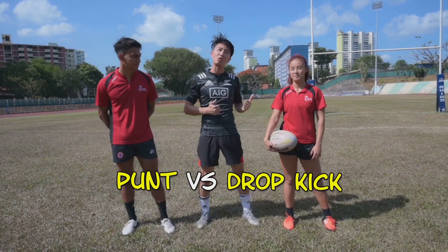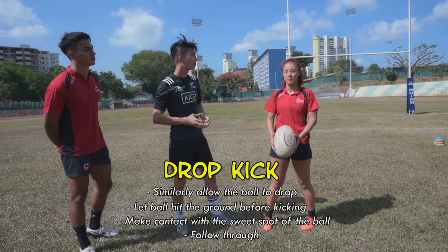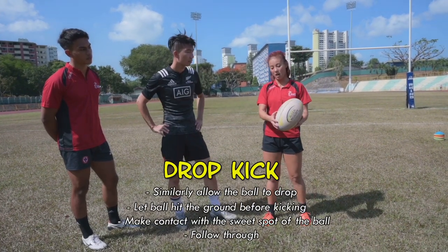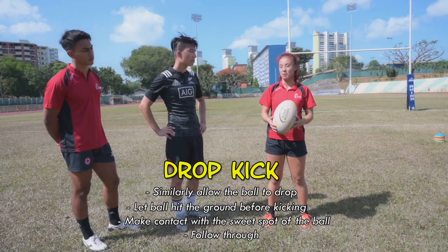Next up we're gonna get Eunice to show us how to kick a ball to score some points. Today I'm gonna show you how to do a drop kick — you hit the bottom of the ball. Likewise for the drop kick I'm also hitting the bottom of the ball, the only difference is that it's gonna hit the ground before I make contact with the ball.